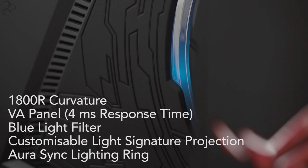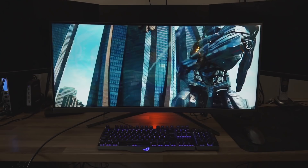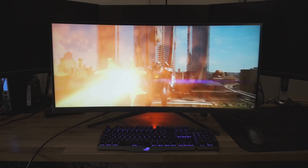Asus sent me the larger of the two monitors, the XG35VQ. It features a 35-inch panel with a resolution of 3440x1440p — that's a 21:9 aspect ratio on a 1440p monitor, clocking in at 100fps. Remember that most widescreen monitors are only 16:9 aspect ratio; this is like what you get at the movies.